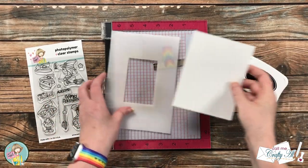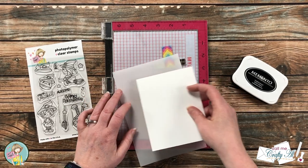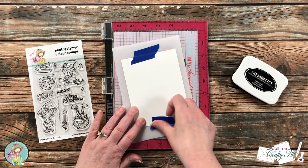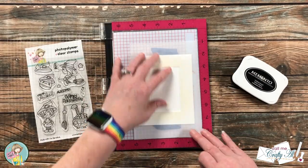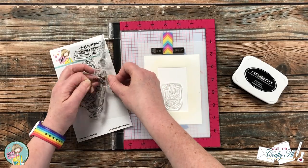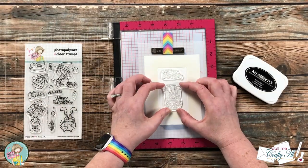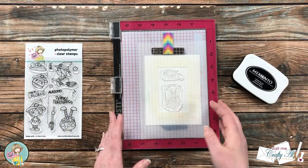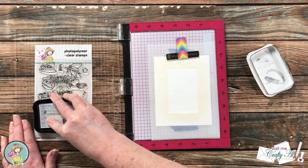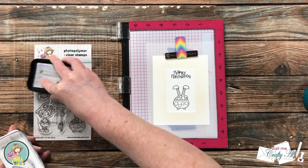To get started, I'll be stamping the image and sentiment from the set onto the center of my piece of white cardstock. To ensure it's within the area that will be stenciled and ink blended later, I put it into my mask — a homemade tool with corner markings for a four-and-a-quarter by five-and-a-half inch piece. I have the cauldron toward the bottom and the sentiment at the top so it looks like it's bubbling up into the air. I pick them up with the MISTI, ink them up, and stamp. Since it's a new stamp, I rub off the manufacturing oils first, and because my ink pad is a little dry, I stamped it twice.